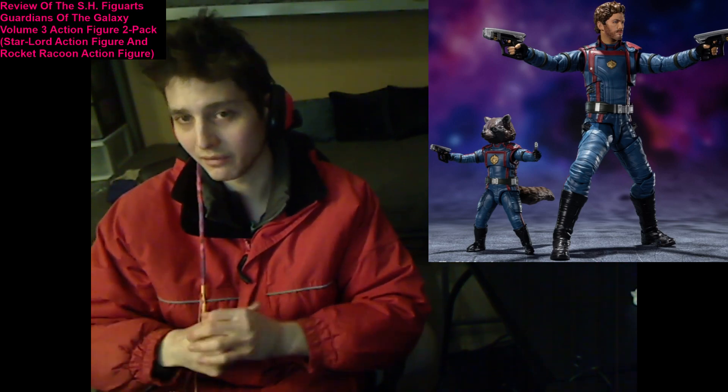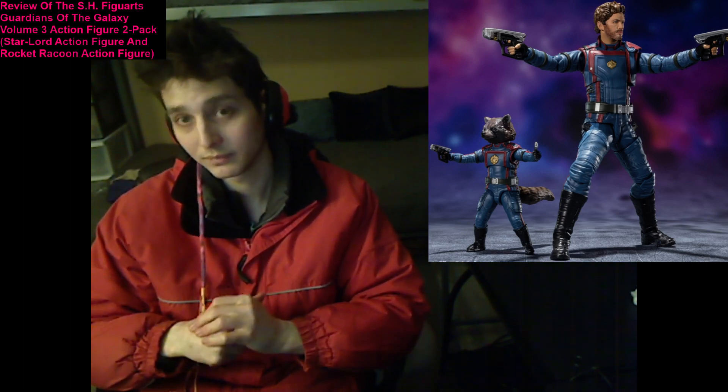So I hope that you deem this video to be enthralling, captivating, riveting, insightful, mesmerizing, engrossing, informative, and intriguing.